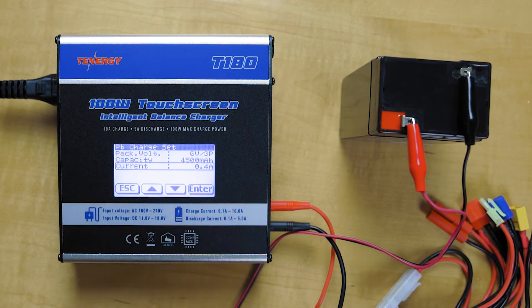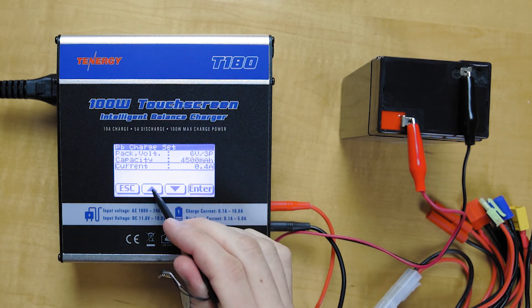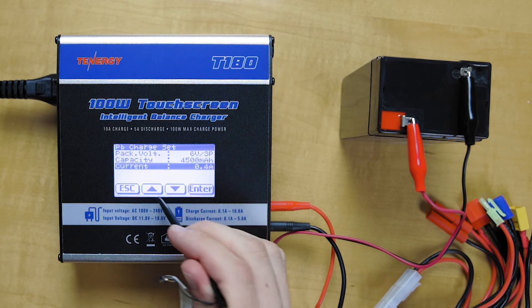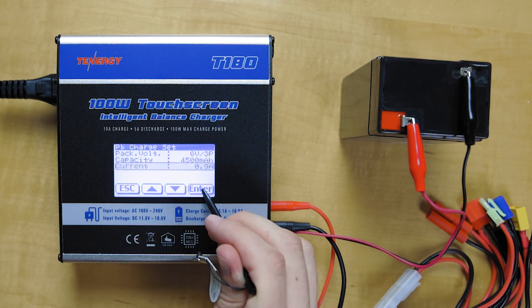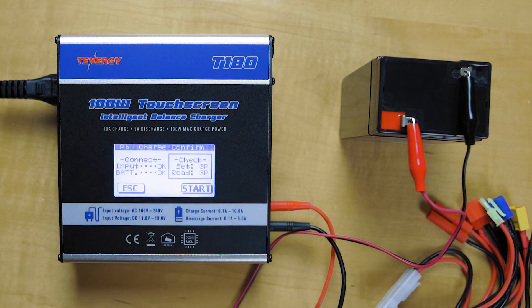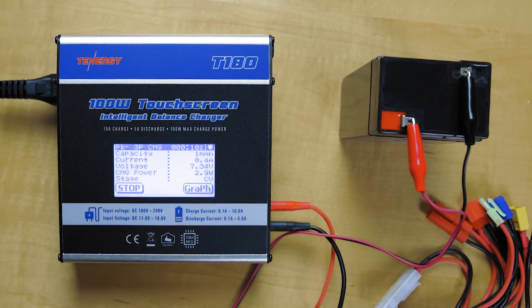The charging current is 0.4 amps, but we're going to want to charge at a rate of 0.2 C. This battery is 4.5 amp hours, so 4.5 times 0.2 is 0.9 amps. We'll go ahead and change that, then hold down enter. You can do a battery check — checks out — and click start. And now it's charging.